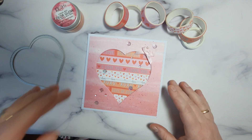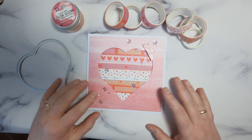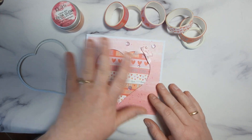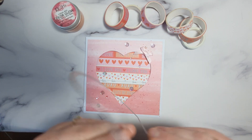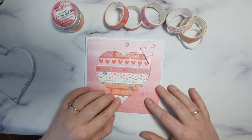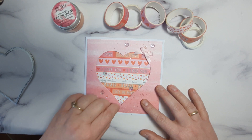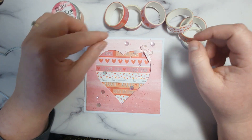So that was a quick idea for a card. So you need to decide what base, what shape of your card you would like. I use a die of a shape of heart, a cut out in the middle of my heart. Then I draw around the heart to give me just a rough idea of where I need to stick my washi tape.